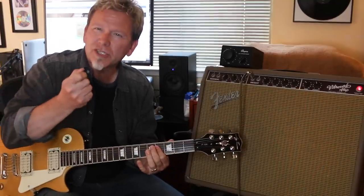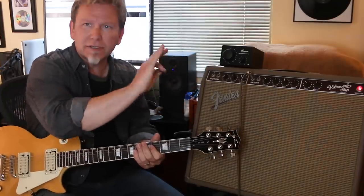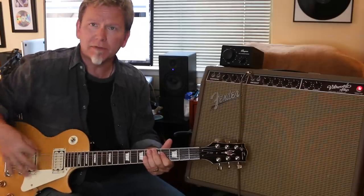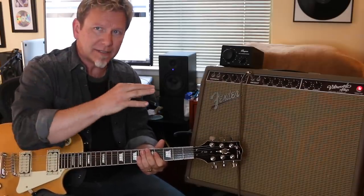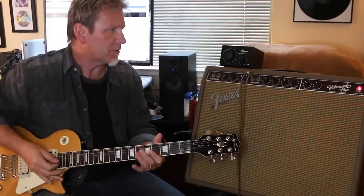You hear that crunchy edge coming out of there? I've got this set flat — tone controls are flat and I'm flat on the guitar as well, playing from both sets of pickups. So you're really getting the natural amp tone coming through the power soaker.